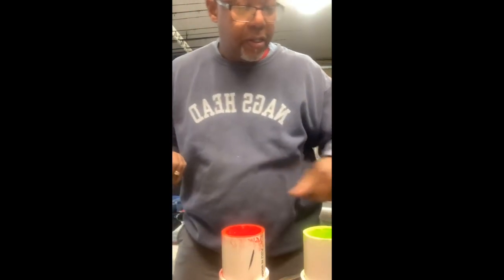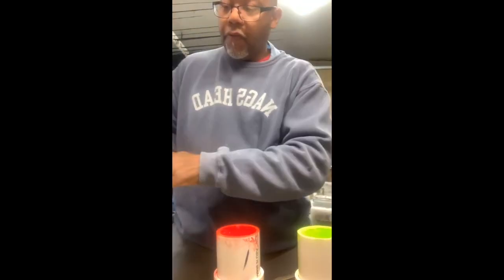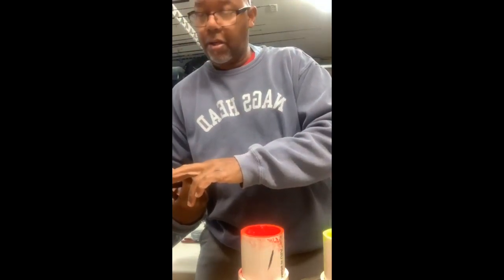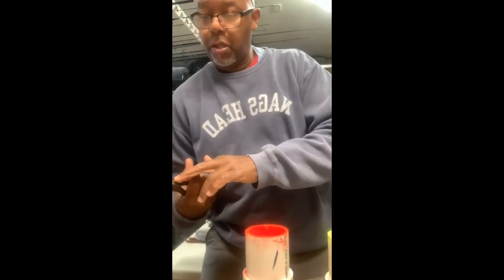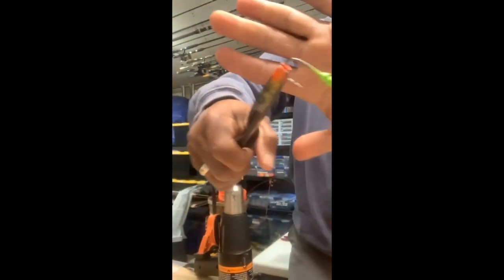I'm doing this because I didn't like paying so much money for them. Over the last year I've learned how to pour my own weights, learned how to make my own jig molds, and I'll be pouring my own plastics pretty soon. Oh, this one turned out good — look at that!